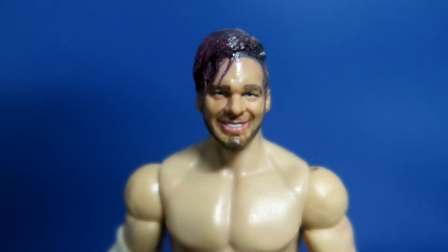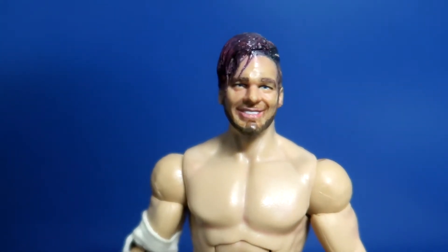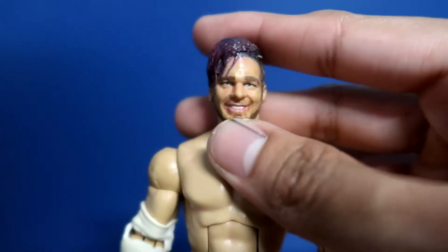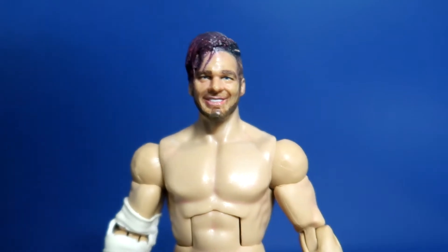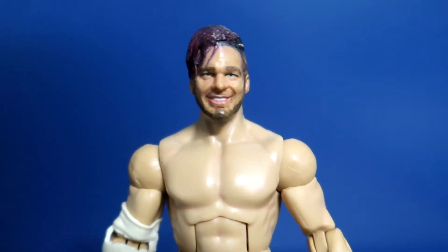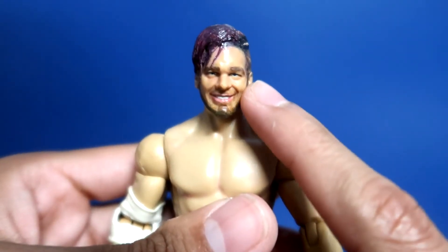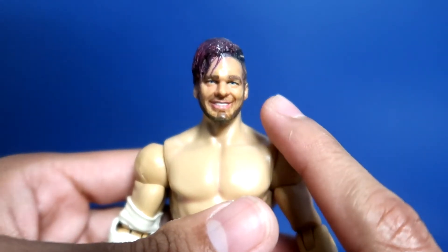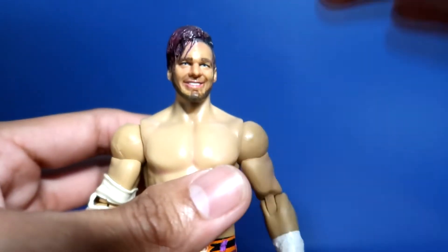Let's take a closer look at the face scan. I didn't go with the typical Christian face scan that most people use, because first of all I didn't have a Christian figure, and second I just don't really see the likeness on that face scan. I don't think this looks like Will Ospreay 100%, but for what it is I think I did the most I could. The base face scan I used is a Chris Jericho smiling head scan.